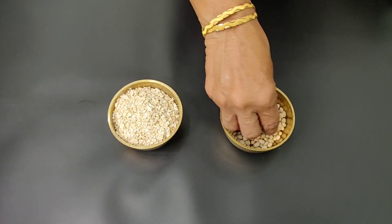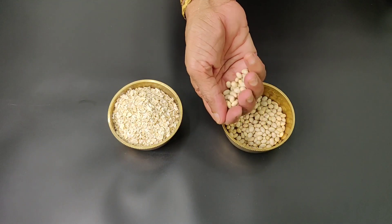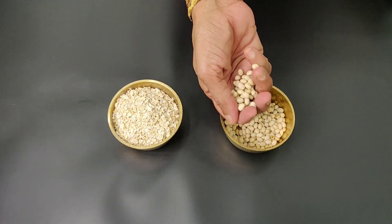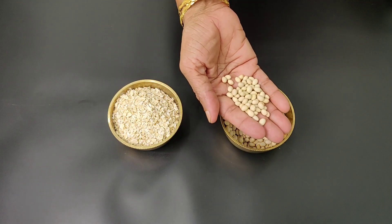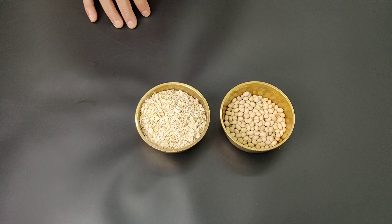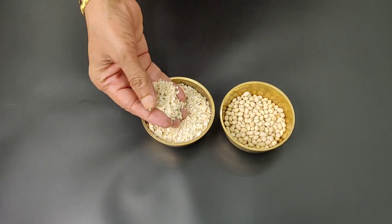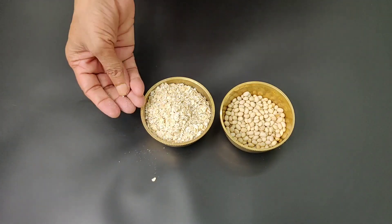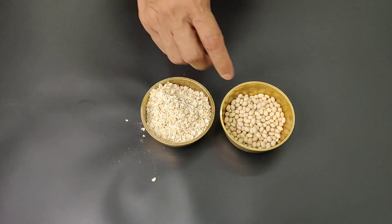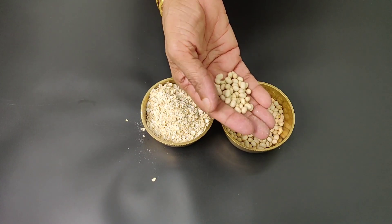My mother has a lot of protein in the soy beans. It is a lot of protein in these soy beans. My mother has a lot of fiber and nuts. We have a lot of protein in these soy beans. Share the soy beans.